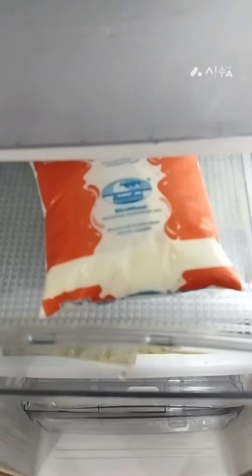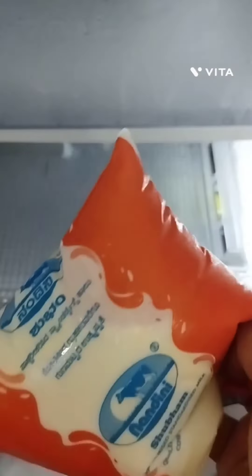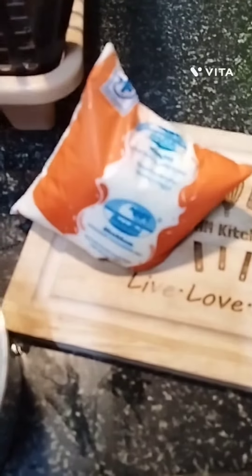Assalamualaikum viewers, welcome to my YouTube channel. Hope all of you are fine, I am also fine. Please share my YouTube channel with your friends and family members. Today I am going to share with you an aam (mango) brush recipe, which is my husband's favorite recipe.